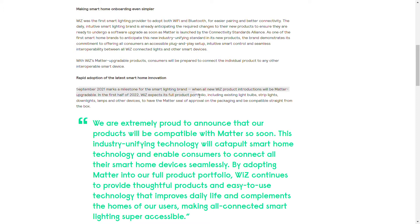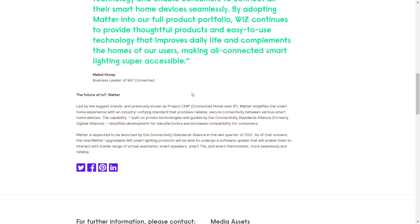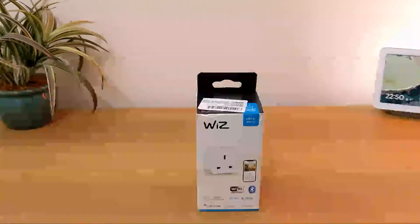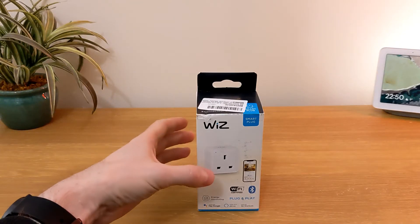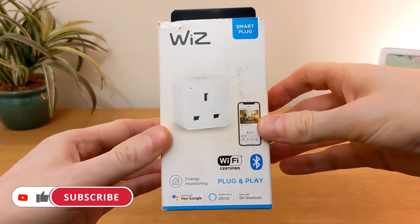In May 2021, Signify, the parent company of Wiz, announced that Matter-upgradable new products would hit the shelves from September 2021, and that all new Wiz products will be Matter upgradable. So this smart plug should be upgradable to Matter once the standard is released, future-proofing the device — although there are never any guarantees until an update is actually sent out.